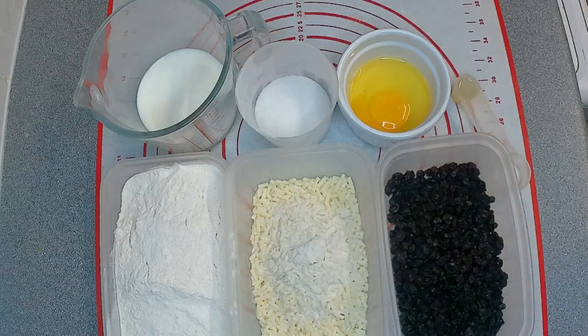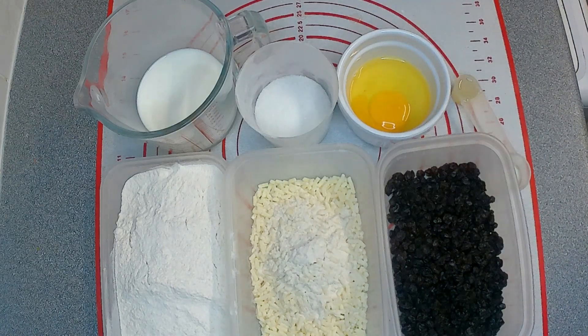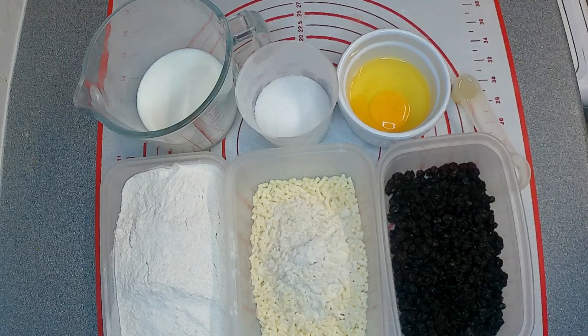Hello, welcome back to the channel. Today I'm going to be doing the much-promised Spotted Dick. This is an old British dessert which goes back to the 17th century, believe it or not. My mother used to make this when we were kids all the time — I had to ask her what recipe she used, so this is what she used to use.